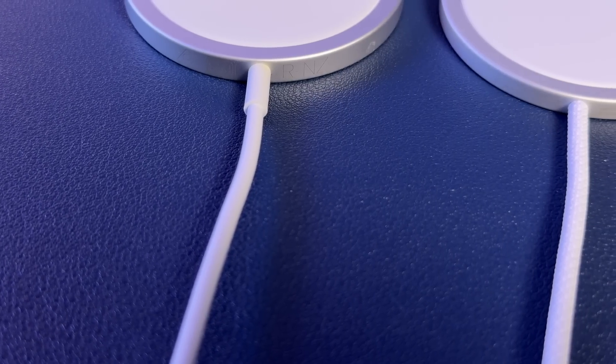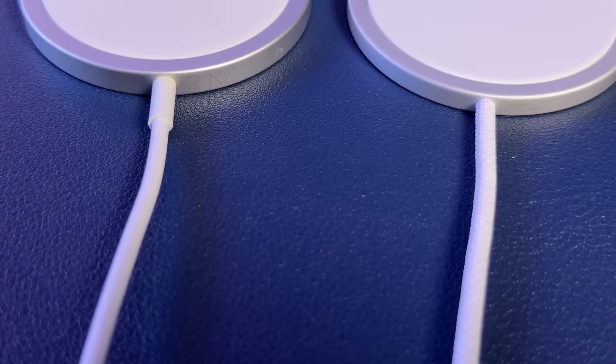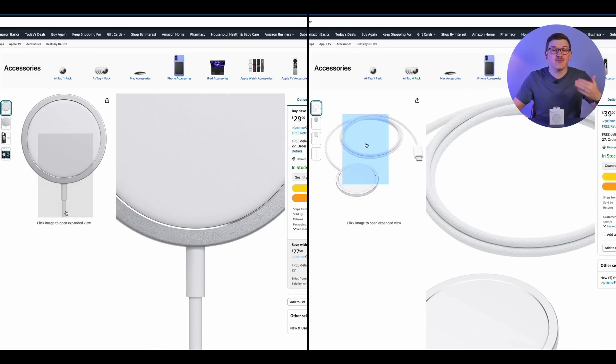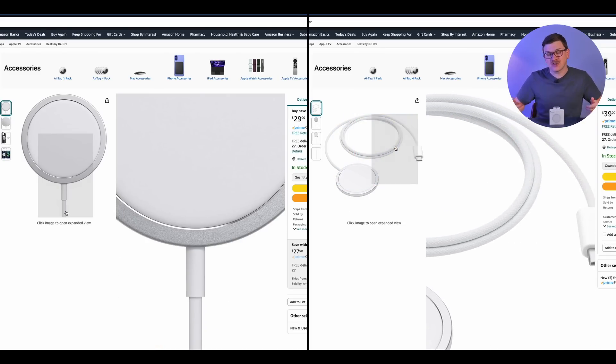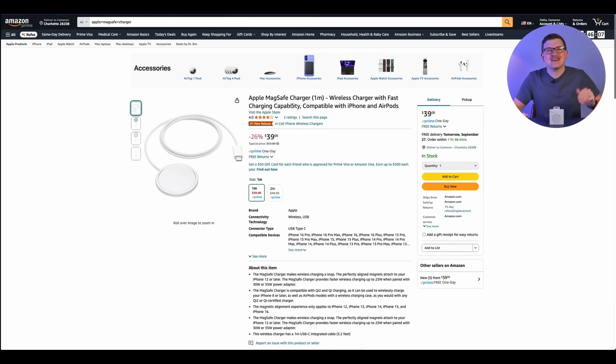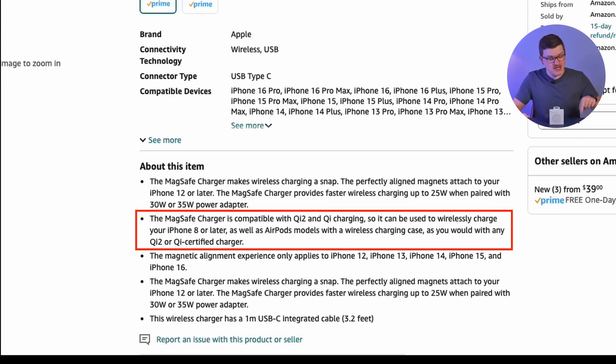The new charger moves from the original rubber material to a higher-end braided cable. Apple has been slowly transitioning many of their cables over to this higher-quality design, and I'm glad they did it here with the MagSafe. Though it can be a little tough to see when shopping on a site like Amazon, it is there in the pictures, so make sure you look closely. The only other way to tell them apart is to look at the item description, as this is the first MagSafe puck to support the newer Qi2 charging standard — so if you see Qi2 listed, you can be pretty confident you're getting the right one.